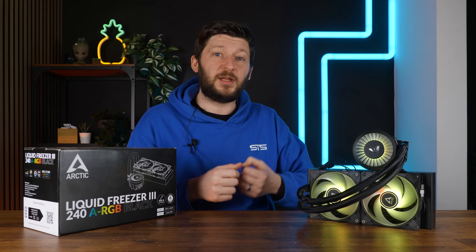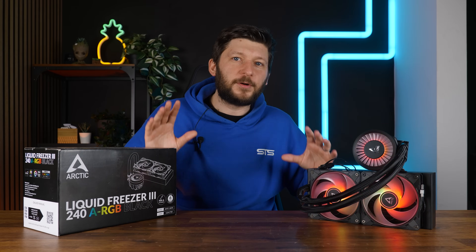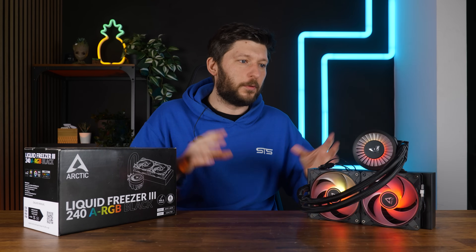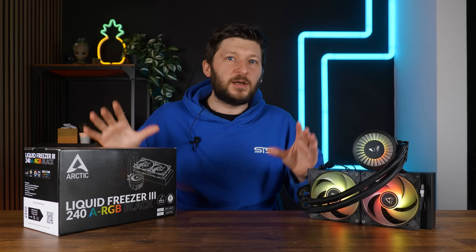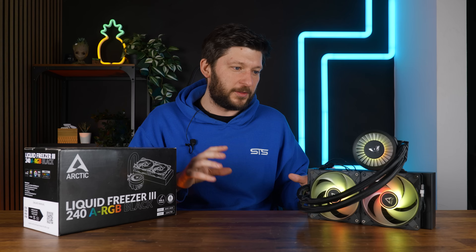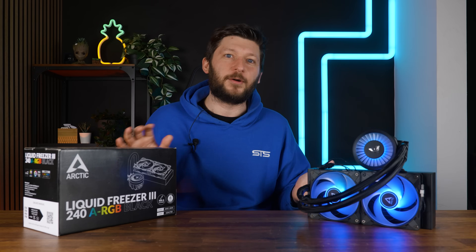The Arctic P12s and P12 ARGBs are not precisely the same fans. The ARGBs are spinning slightly faster and they've got that ring around the impeller, not to forget the performance-enhancing ARGB, of course. That said, the difference is not big enough to make it worth a full video — there is going to be a difference, but such a small one that it just won't make it out of the margin of error.